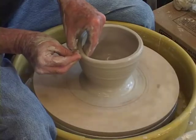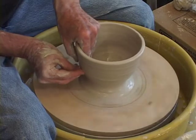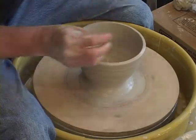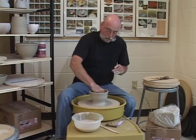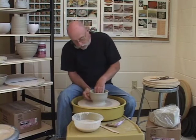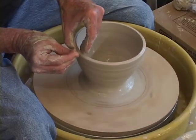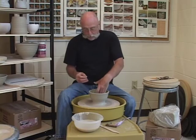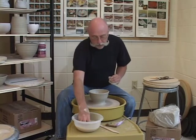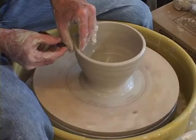Pushing with my inside hand against my outside hand. I want to continually remove the water from the inside because the water does tend to work its way through the clay and will melt the bottom away. I'm looking at the inside — I want the inside to be nice and round because that's the shape the outside is ultimately going to have. If there's any unevenness at the top, I can trim that off with my needle tool.